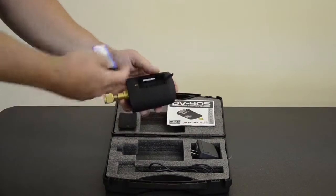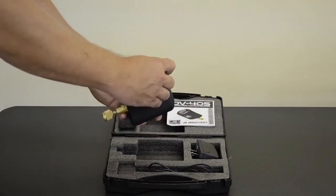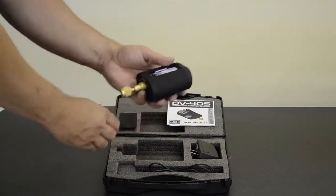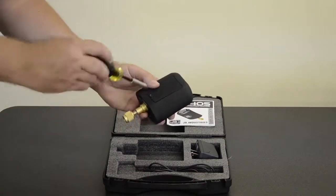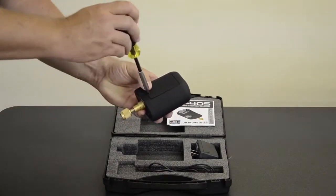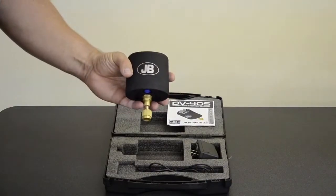To install the battery in the unit, you simply take the back cover off, align the three tabs with the pins of the unit, press it in, put the cover on, and simply screw it in with a Phillips head screwdriver. Now you're ready to use your DV40S.